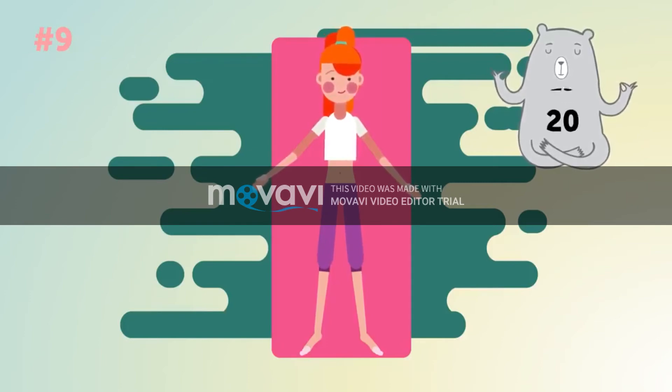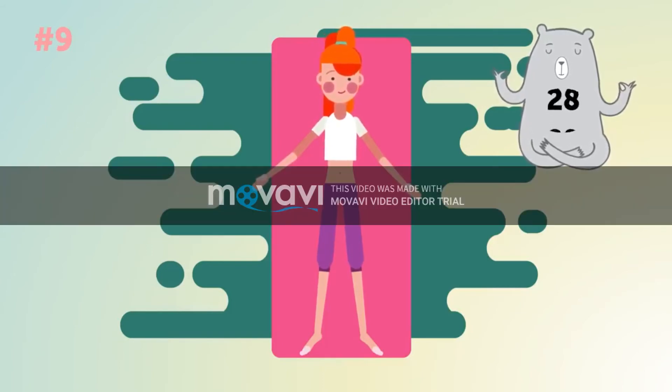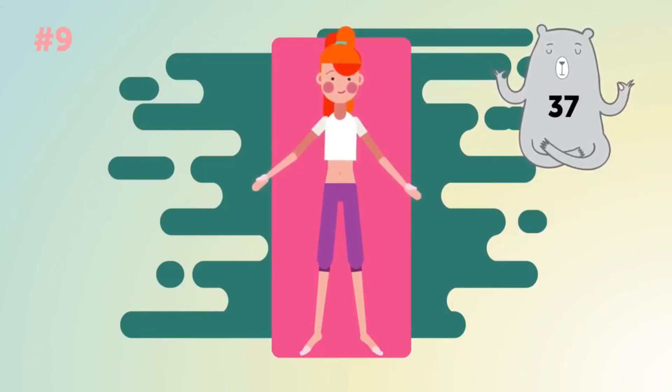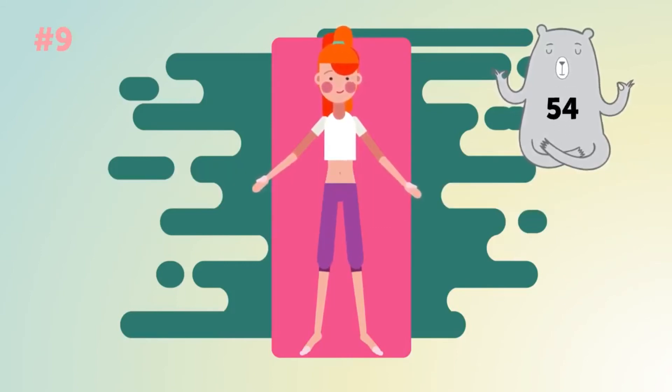Despite its simple appearance, Corpse Pose is believed to be the most difficult one. To do it correctly, you need to be able to relax your body fully. And, sadly, that's all.